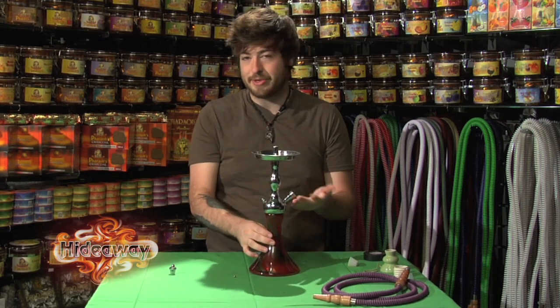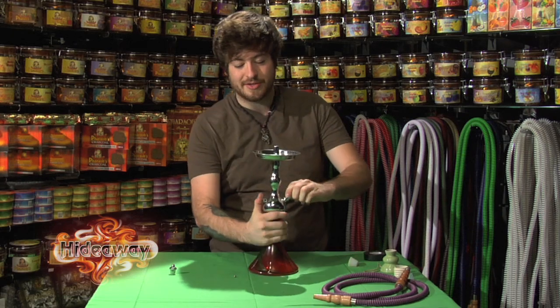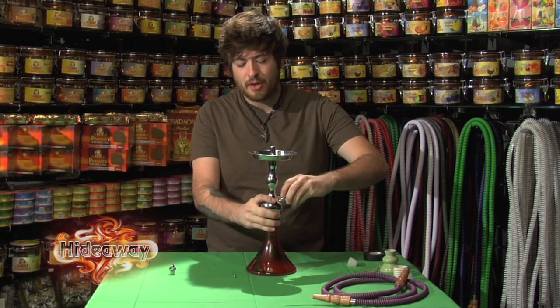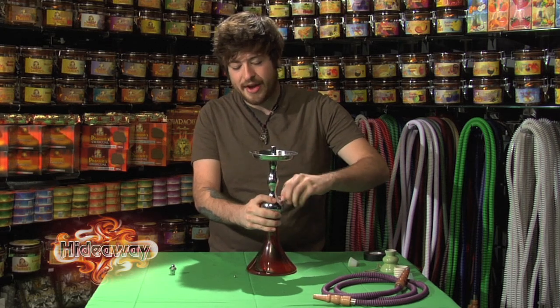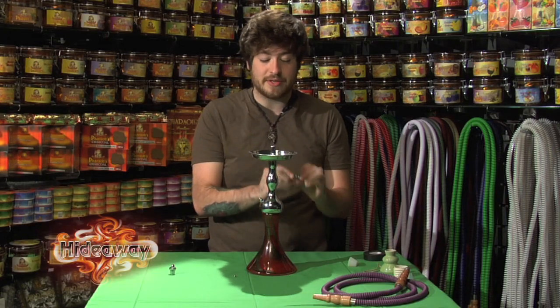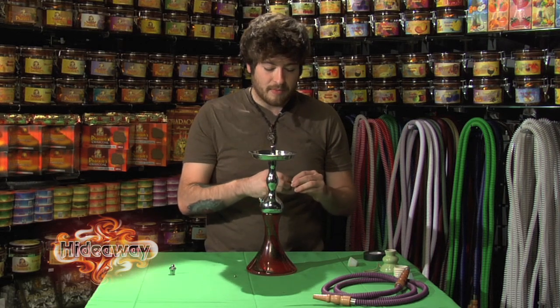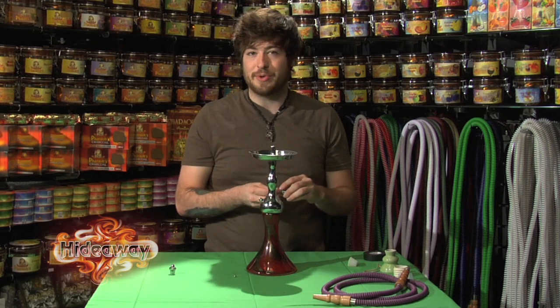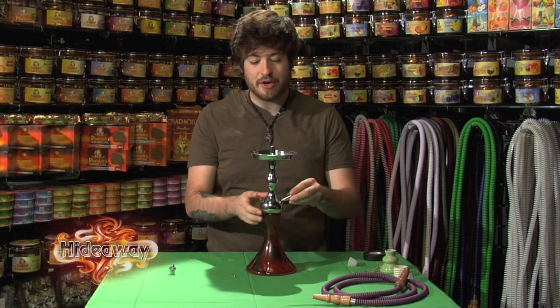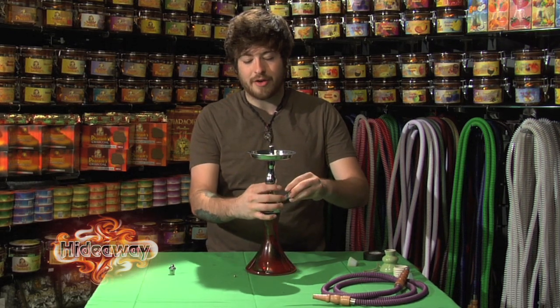Next, test the hose port by plugging everything else and blowing through it. If you detect a small leak — you can hear and feel air across your face — try unscrewing the hose adapter piece, as most of them come out. A leak at the hose adapter is likely from the o-ring on the hose piece. If you have a spare o-ring, swap it in and screw the piece back in; if not, the leak usually isn't substantial enough to prevent smoking, but replace the o-ring when you can.